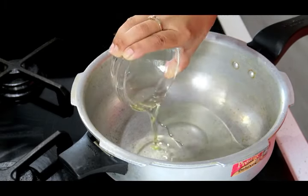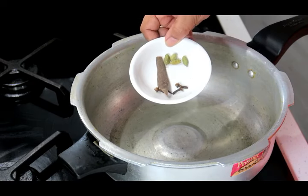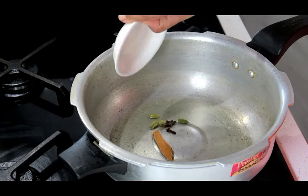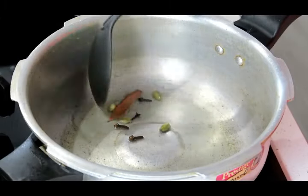The oil goes in — let that heat up. Once your oil is heated up, your whole spices go in. I have got cloves, cinnamon and cardamom. We're gonna stir that through for a few seconds or till it releases its aroma.